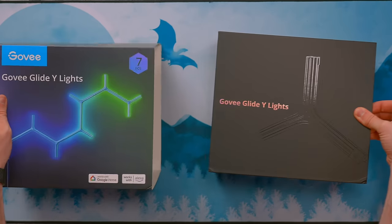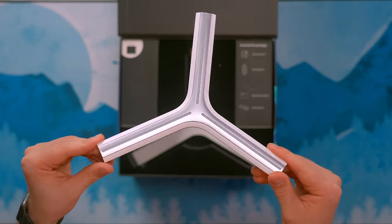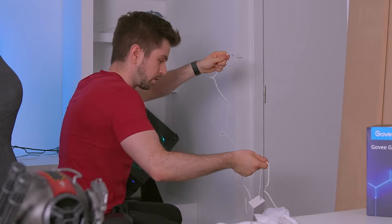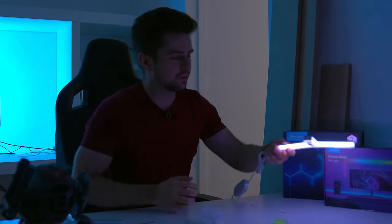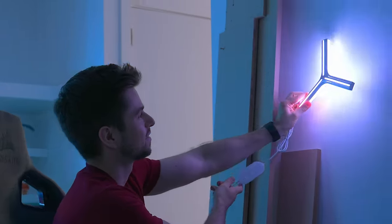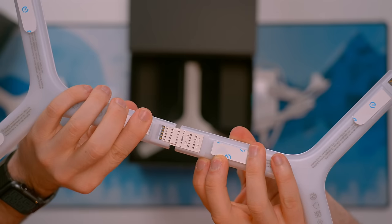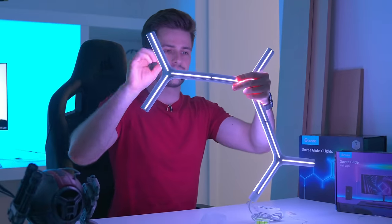I needed something more entertaining after the failing of the katana and the microphone arm, so I filmed the unboxing of the Govee Glide Y-Lights. This is a product from Govee I've always wanted to test in real life because it looks really futuristic and high-tech. I plugged it in and at first sight it looks as futuristic as I thought. I connected a few together using the easy connectors in the box — one side clicks in the back and then the other side slides into another one.